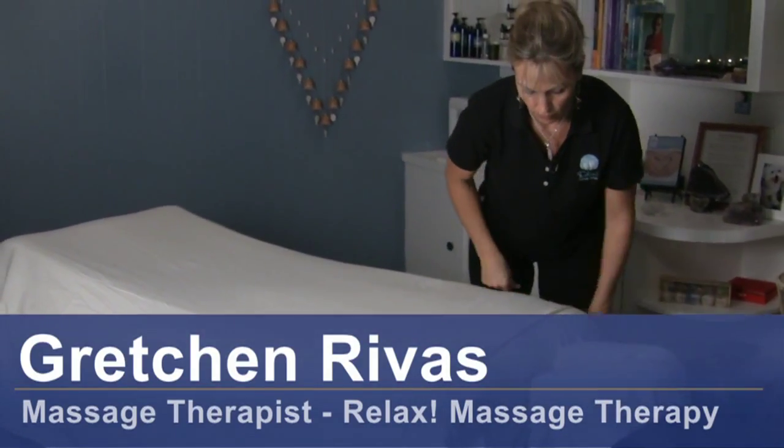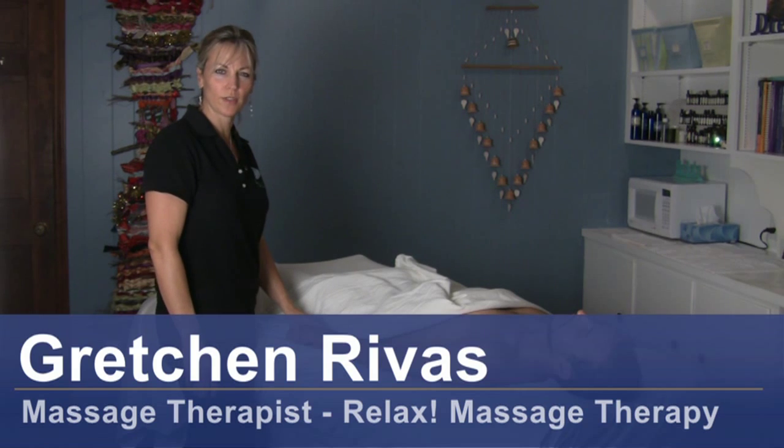Hi, I'm Gretchen Rivas with Relax Massage Therapy, and today we're going to talk about Swedish massage for the arm.